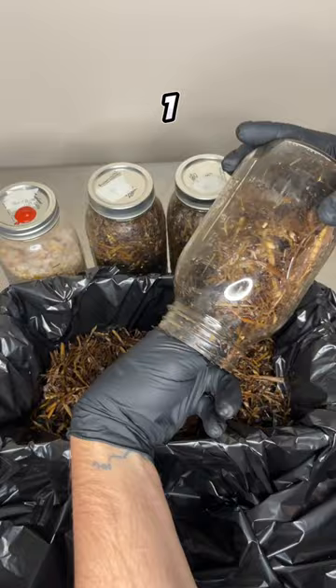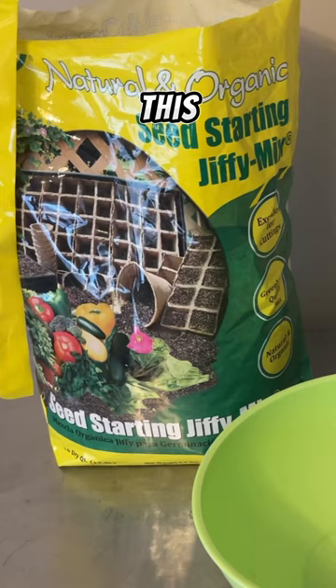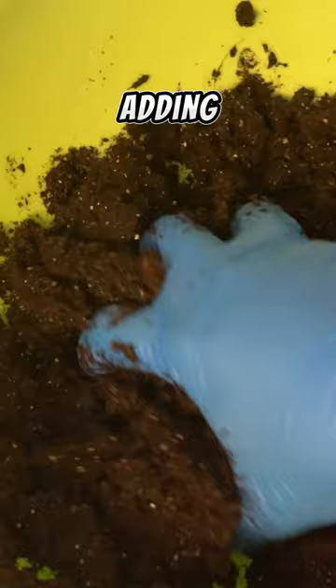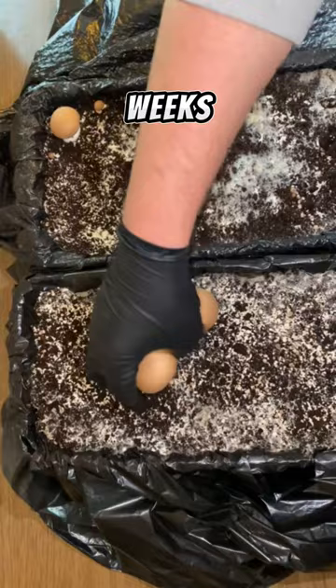The lid is attached and it's allowed to grow for ten days. After ten days, you can use a bag of Jiffy Seed Starting Mix as a casing layer by adding water to it and then adding it over top of the colonized substrate. Mist the inside of a second six-quart bin and place it over top, creating a humid environment. And over the next few weeks, you should be harvesting button mushrooms continuously.